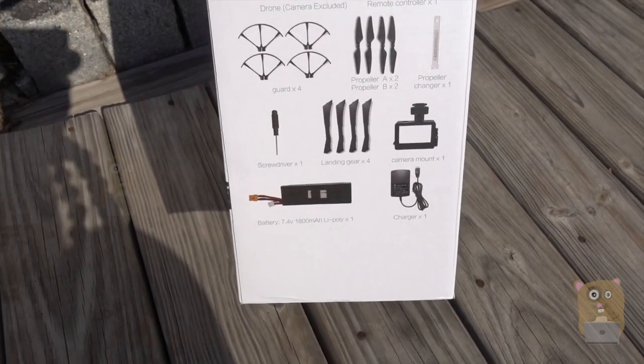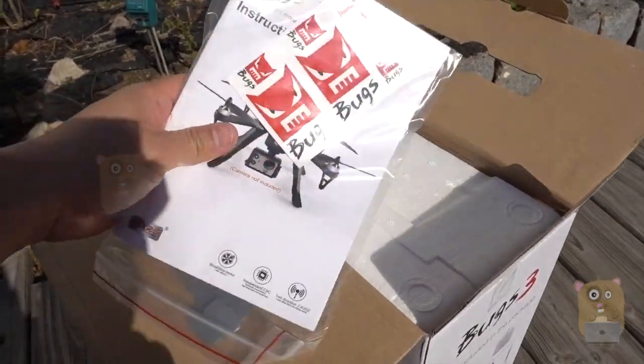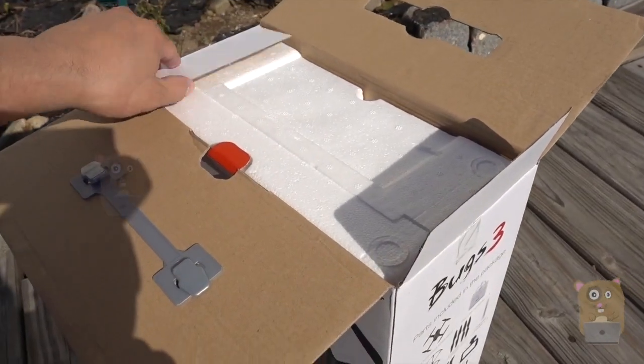Here's all the items that come with it. Let's open this up and take everything out of the box.